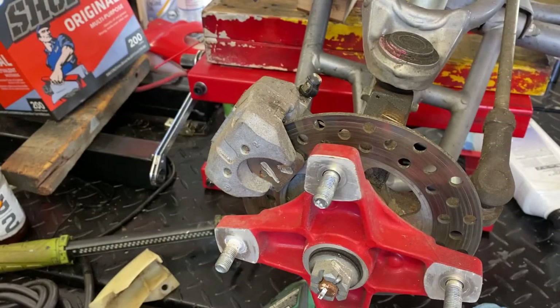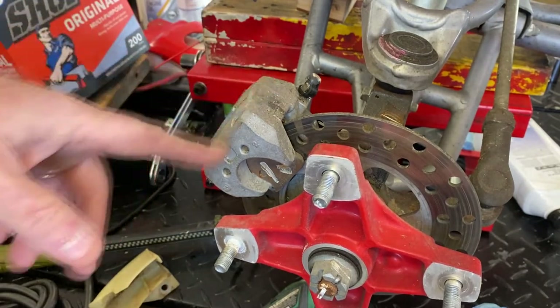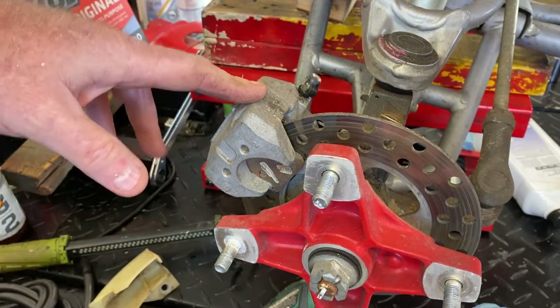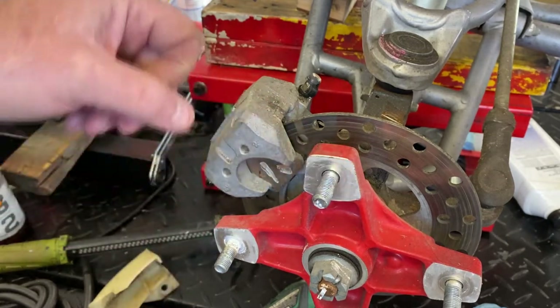Howdy folks, Tom, Motorist LLC, Braden, Florida. Gonna do a quick video here on brakes on this. This is actually a 2003 — not a 2006 — this is the second TRX250EX that I'm working on.